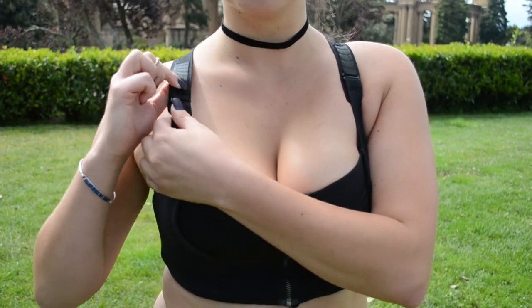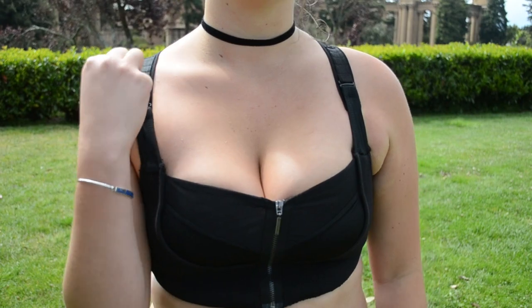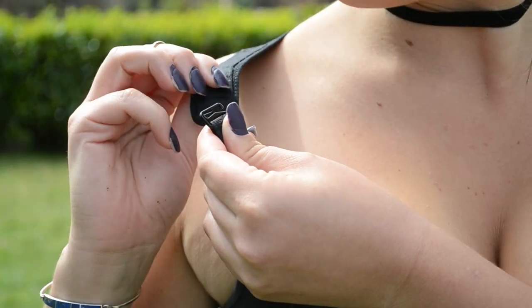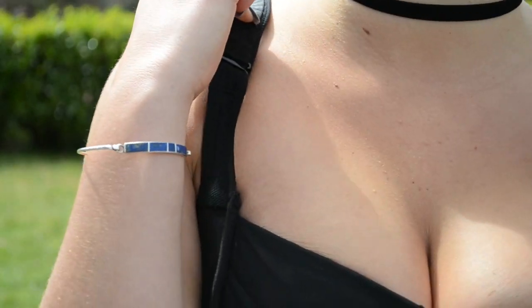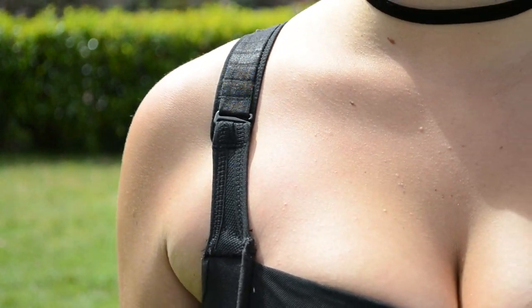When Michelle got her bra, she actually had it so that the straps were on two different levels. So we played around with what level felt good for her as far as a lift. You're just going to unhook and take it to whatever level feels good to you. Most of us are not symmetrical, so it doesn't have to be at the same level on both sides, but it usually feels more comfortable that way.